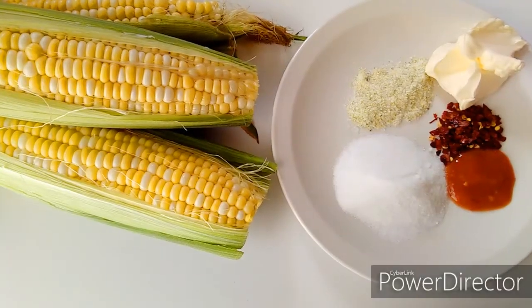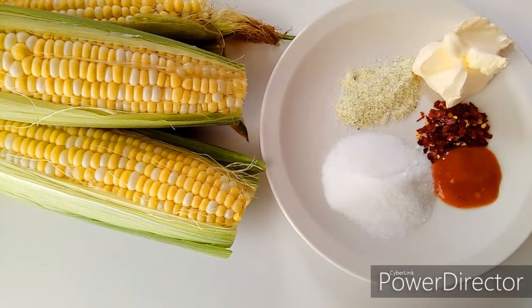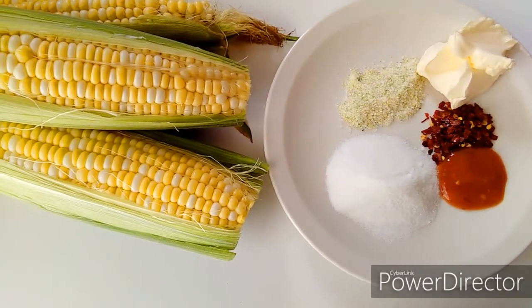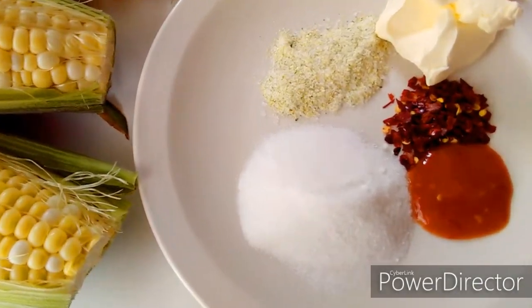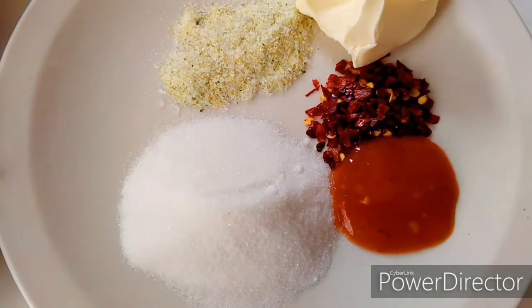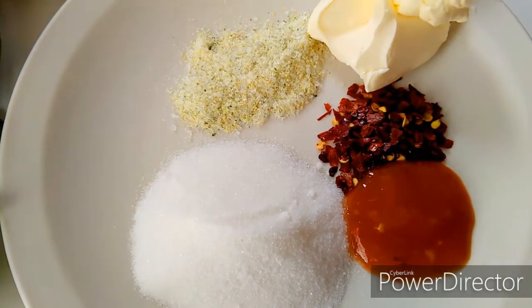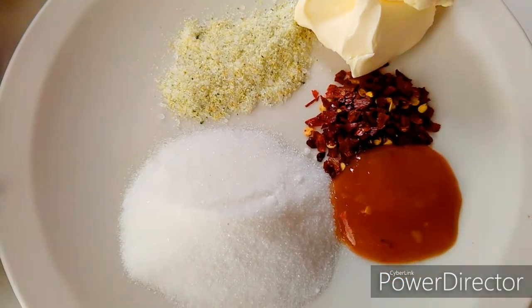It's the Haitian way! Okay guys, so let's get started. I have three corns on the table. For ingredients I have sugar, chili flakes, pepper, hot sauce, garlic salt, and butter. These ingredients will add lots of flavor to the corn.